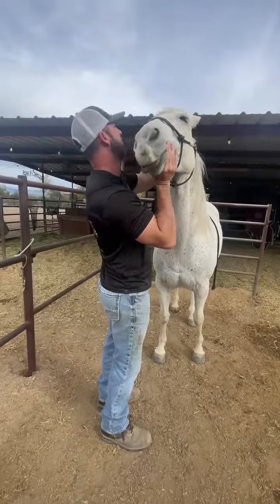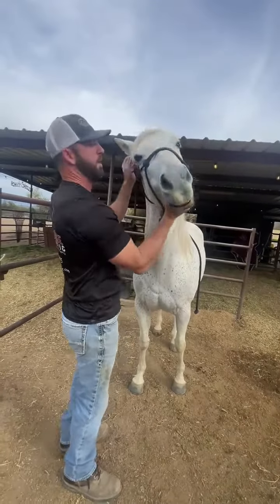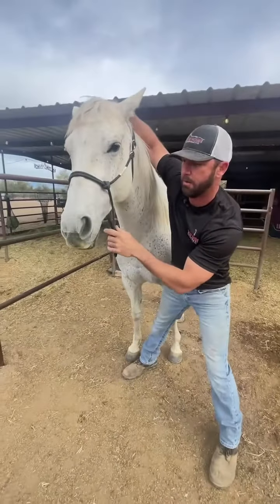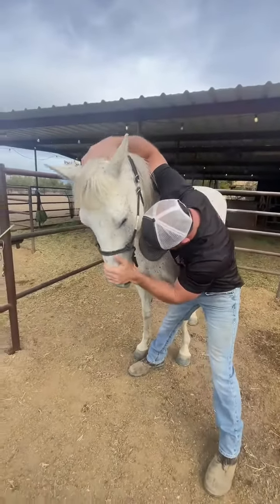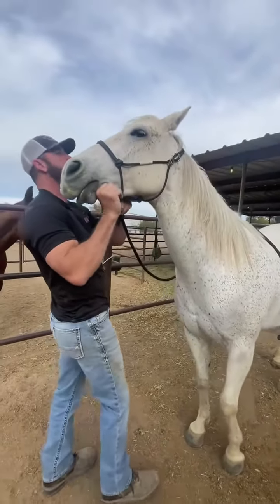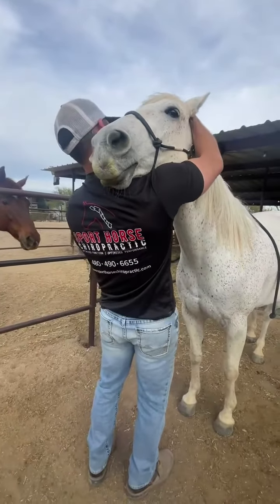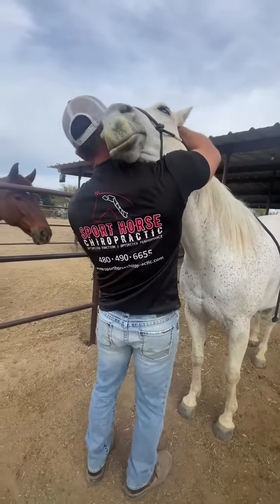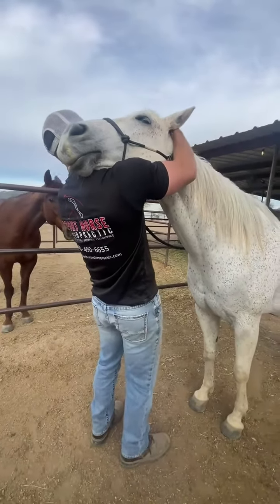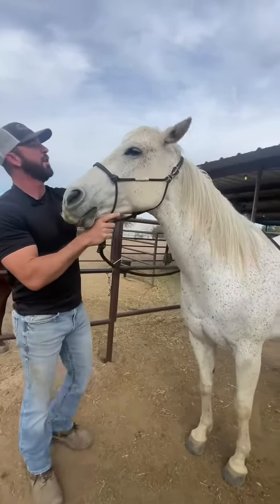I'm not happy up there either. Wow, okay, let's check it down this way. Okay, more comfortable inflection. Oh, let's see. Oh girl, she's kind of a mess at her poll today.